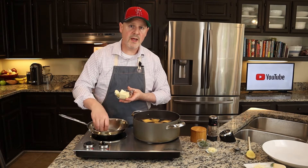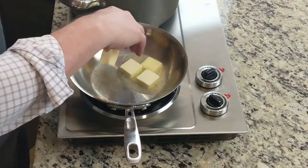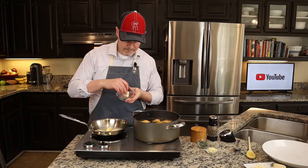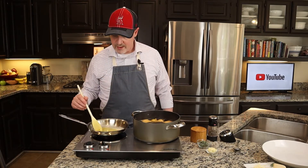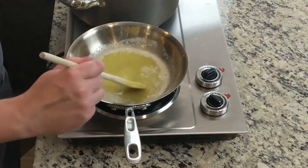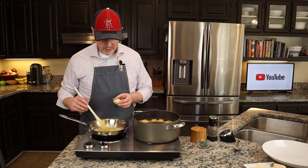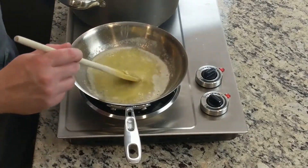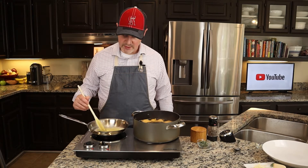We're going to start with eight tablespoons of unsalted butter. I've got my heat on medium and our butter is just about melted. Now we're going to add some garlic — about two cloves. Go ahead and be generous with it, it's going to give it a ton of flavor. We're going to cook this garlic in the butter for about 60 seconds.